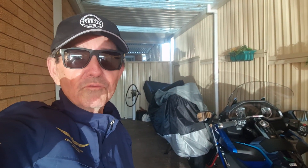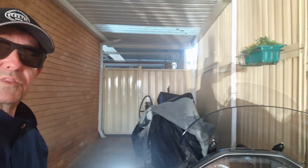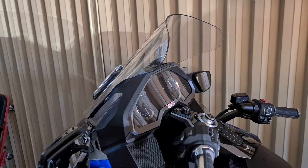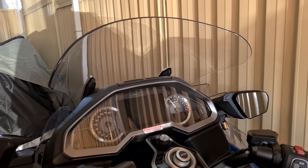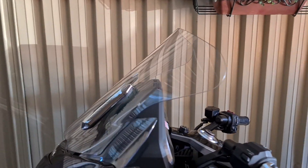Good morning everyone, this is Rob again doing another update review of my new bike. Since we last spoke, I've added a couple of small accessories and I've also replaced the screen with the Vstream wrap-around style screen. Here it is — the Vstream screen in the standard height. I'm very happy with it so far. I had a Vstream screen on my previous Wing and found it worked really well. I went for the new screen as much for aesthetics as anything else.